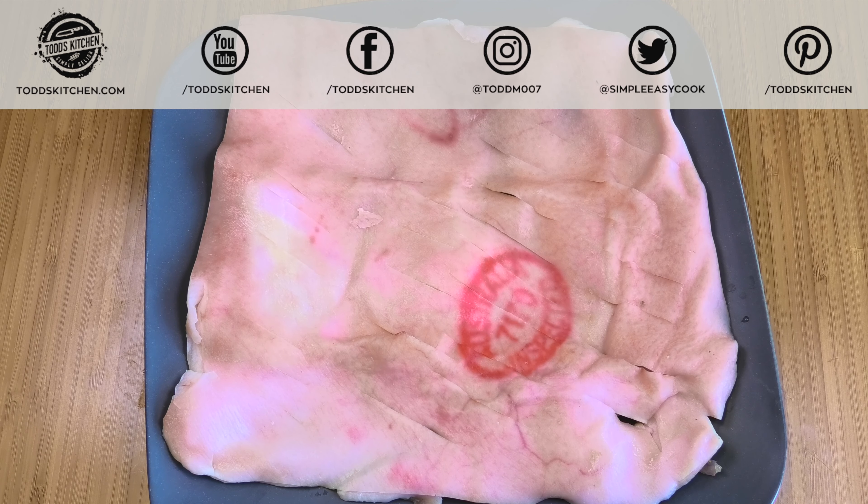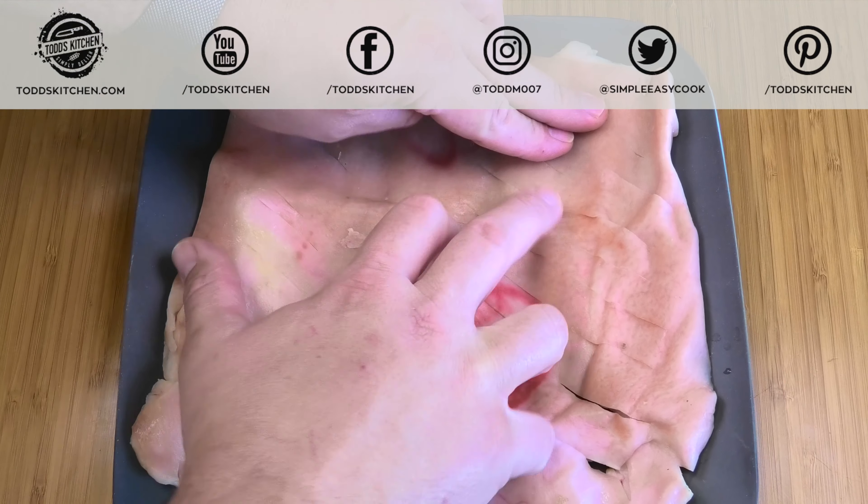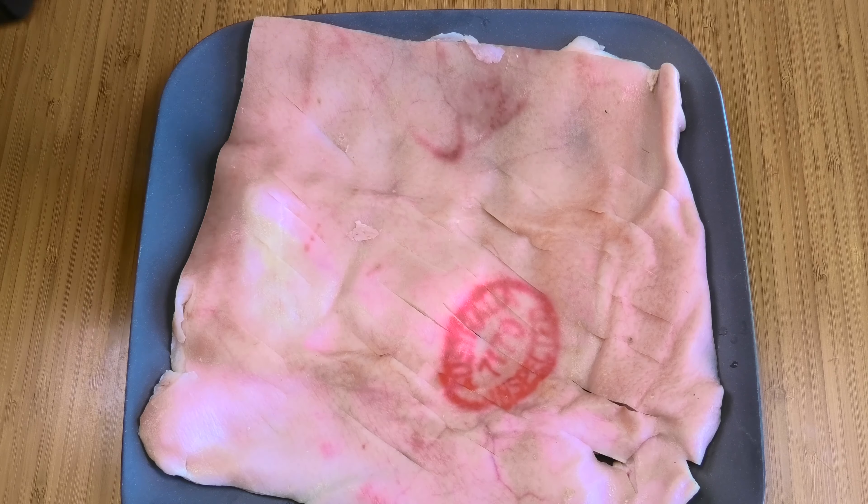Now, if the butcher hasn't already done it — my butcher has done it for me — you just want to score the meat about a quarter of the way through. Don't cut all the way through; just score it so you have little indents in the skin.